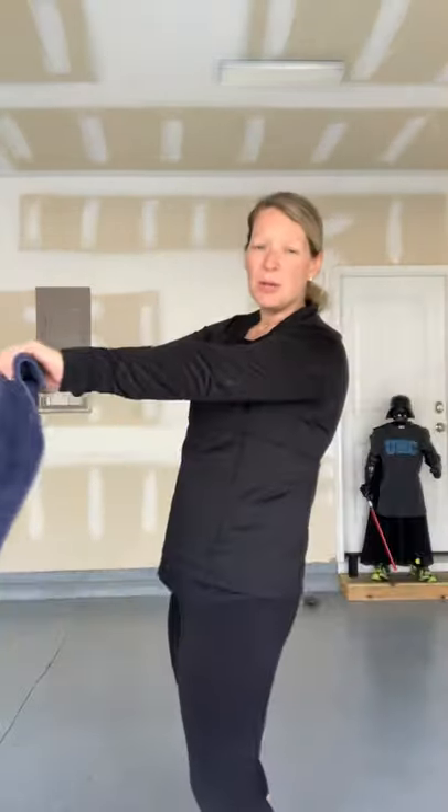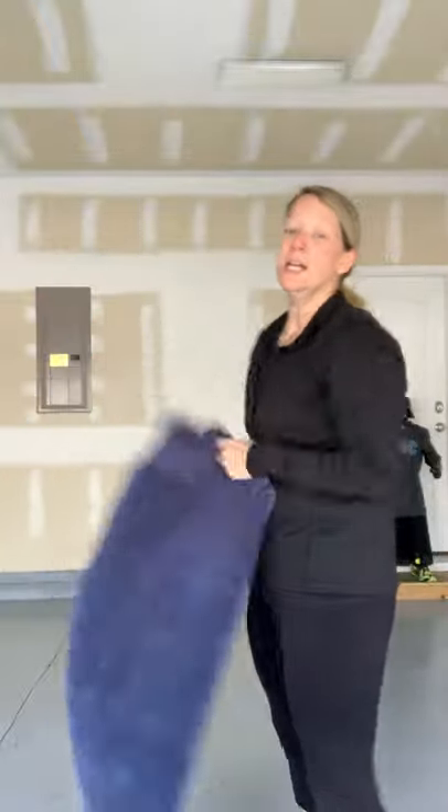Get your towel — we're going into a round of Tabata. That's 20 seconds of high intensity exercise followed by a 10-second rest, eight rounds total. First exercise: hold your towel out straight and shake it as hard as you can. Second exercise: bring that towel up over your head and break the branch — chop it down. Two exercises alternating. Let me get my timer going.